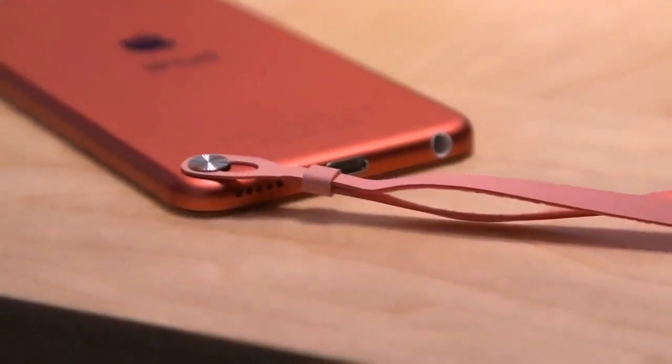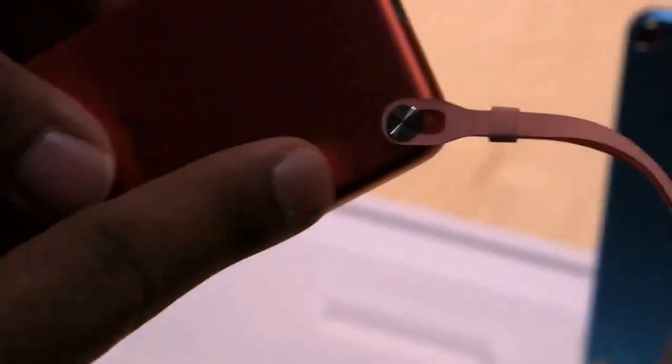One really interesting feature is here on the back — it's called the iPod Touch Loop. It's just a little silver button. If you push it, it pops out, and then you can attach one of these little lanyards.